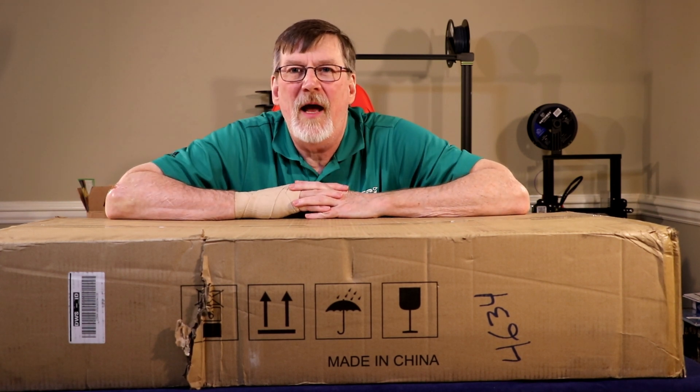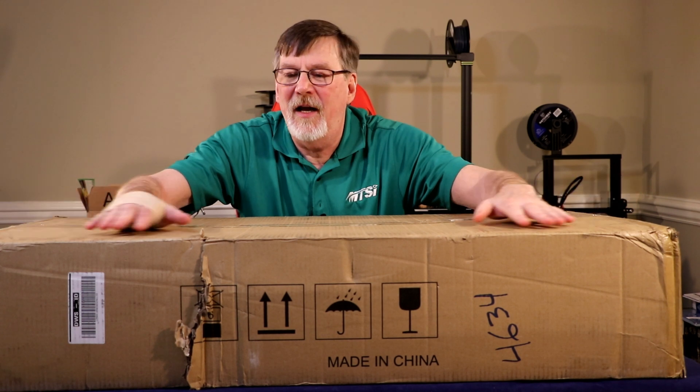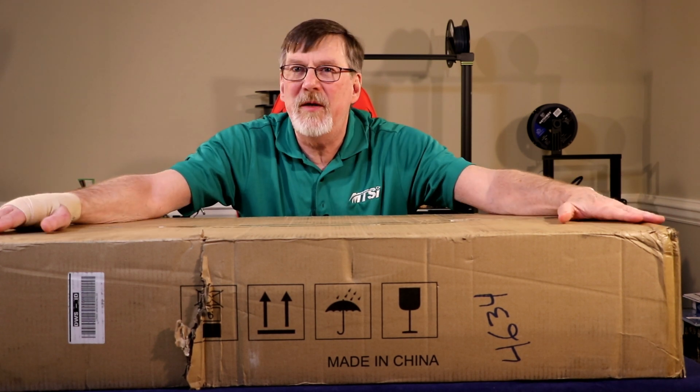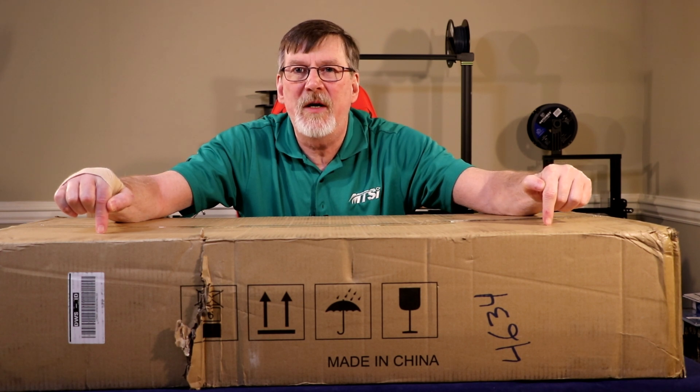Hello sports fans, I'm Harry. Welcome to Harry's Stuff and Such. And today I've got my brand new 3D printer, Anycubic Predator, in the box. So let's open it up and see what's inside.